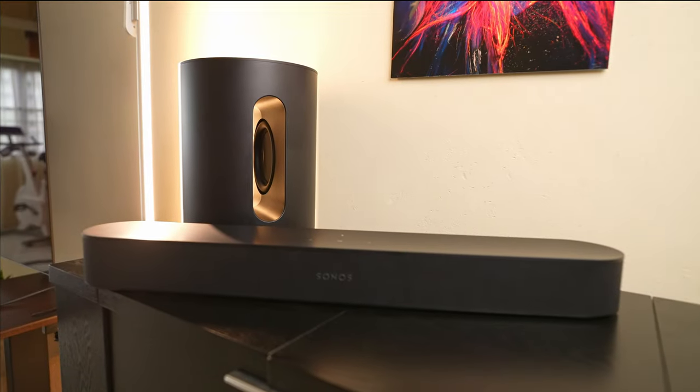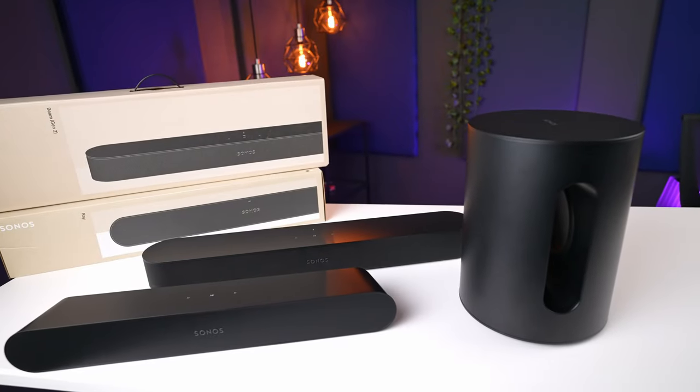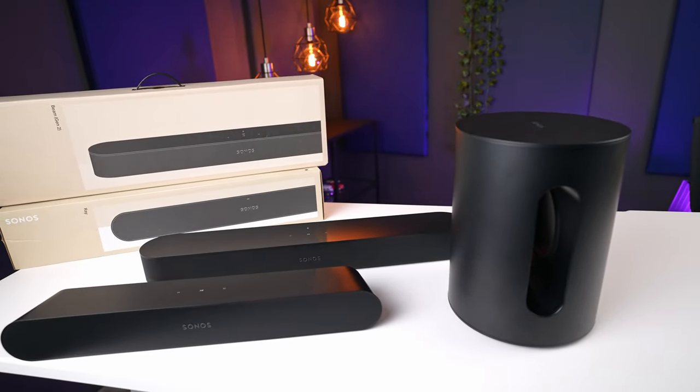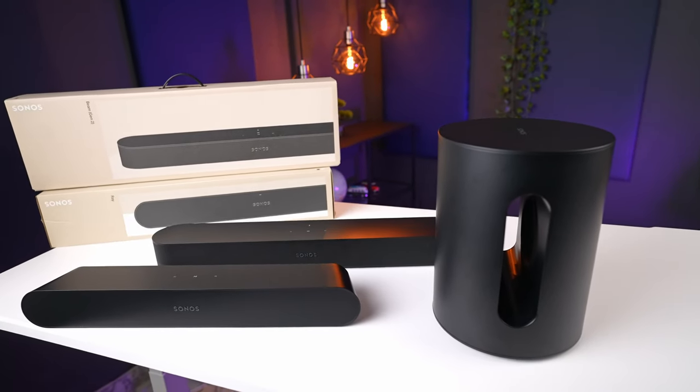To be honest, based on what we've experienced here, for users who currently own the Ray, I would recommend upgrading to the Beam rather than getting the Sub Mini, as you'd get a considerable improvement in sound quality as well as quality-of-life features like ARC support via HDMI. On the other hand, if you already have the Beam, then this sub is a nice addition for an improved overall sound experience.